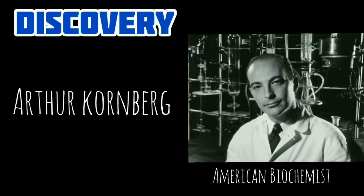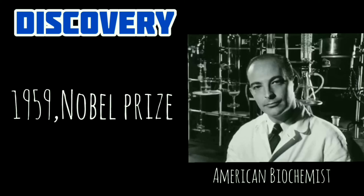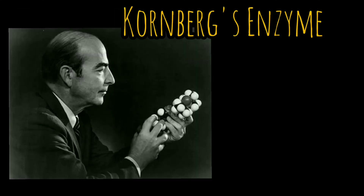In 1955, Arthur Kornberg and his colleagues were the first to identify the enzymes necessary for DNA replication. Their work focused on bacteria because the bacterial replication machinery was assumed to be less complex than that of eukaryotes. Kornberg shared the 1959 Nobel Prize in Physiology or Medicine for his discovery of mechanisms in the biological synthesis of deoxyribonucleic acid, with Severo Ochoa.